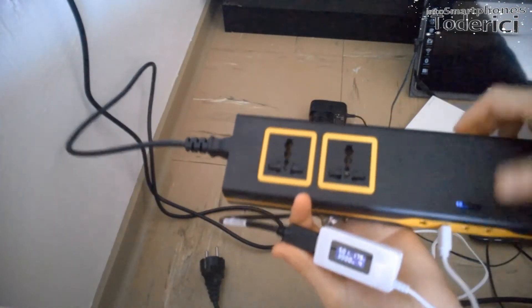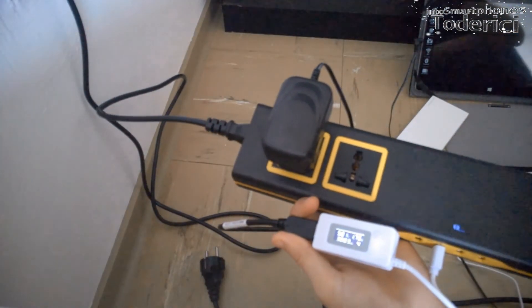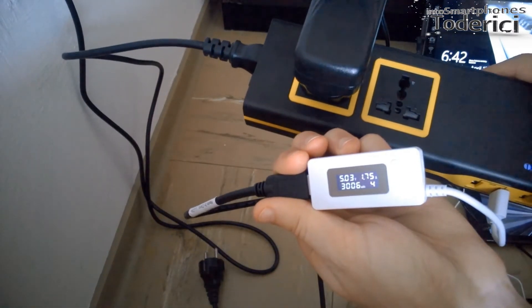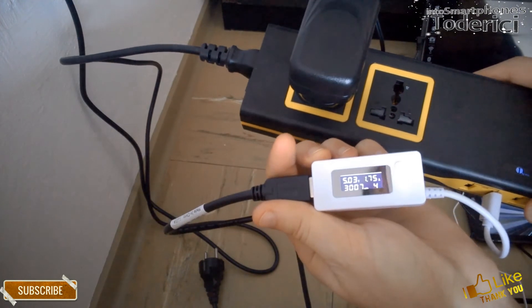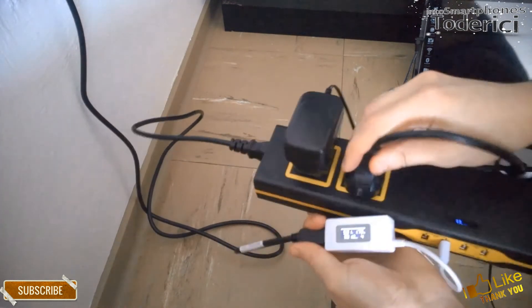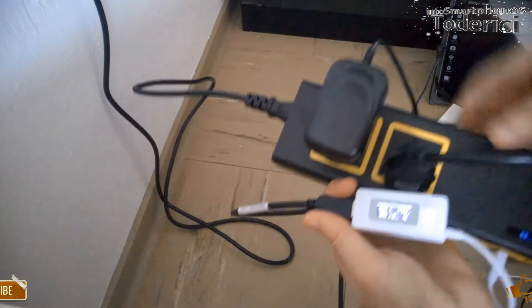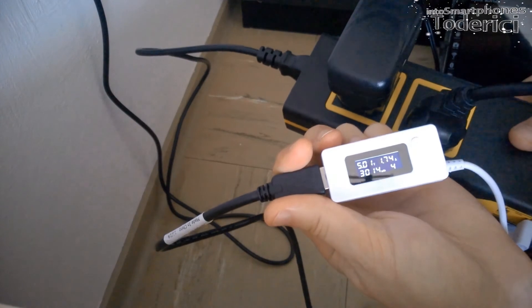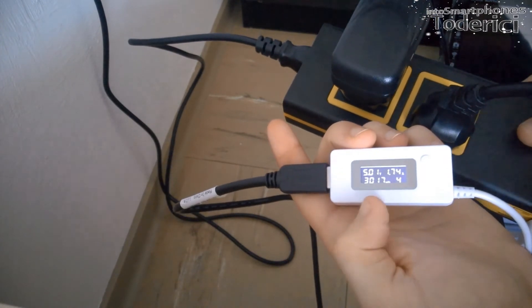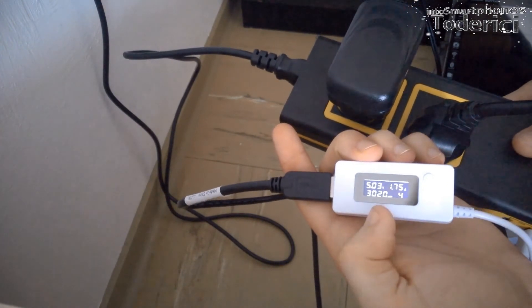Let's try to put something in the outlets to see if anything changes. I'm going to plug in my other tablet — you can see it's powered on and I'm still getting 1.75 amperes, which is good. Let's try plugging in a laptop — still 1.74 to 1.75 amperes and the voltage stays the same. It doesn't go lower than 5 volts, which is good — anything above 4.90 volts is fine.